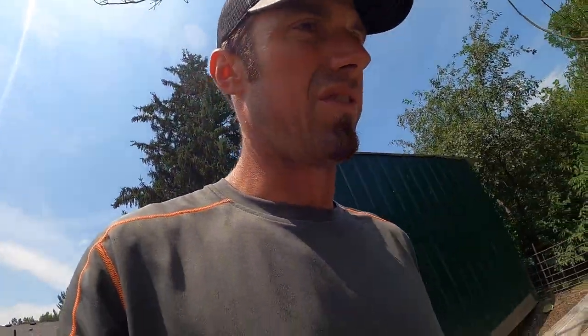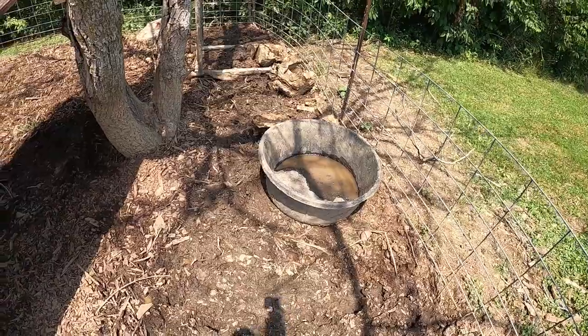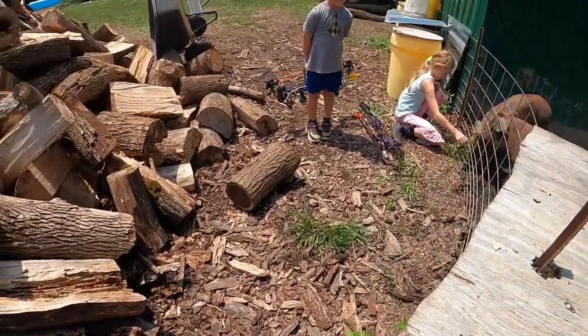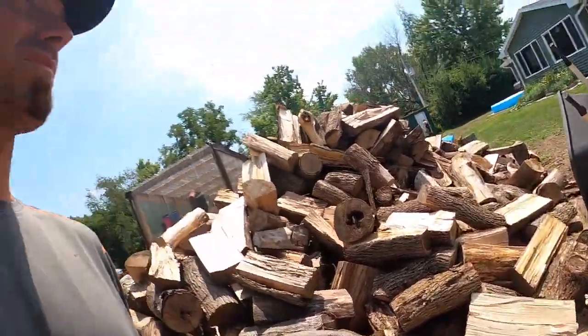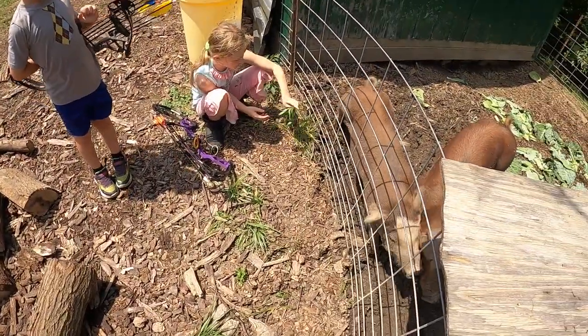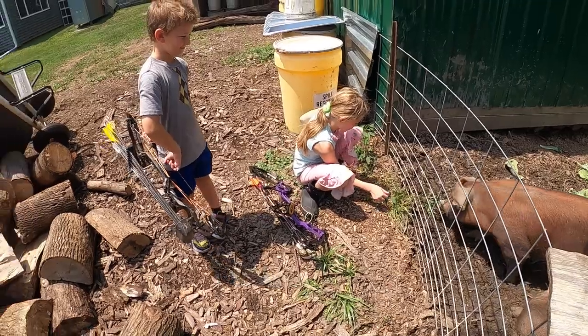They're pretty destructive — you've got to watch the fences and stuff. Their water bowl — they shove it all the way over there. I throw dead logs in there, they push them around. They move it with their nose. Nose power!